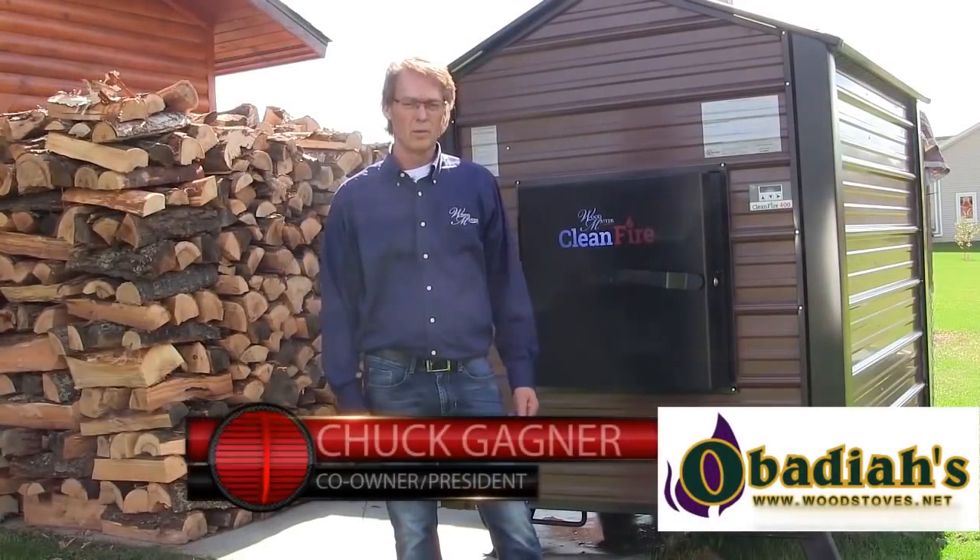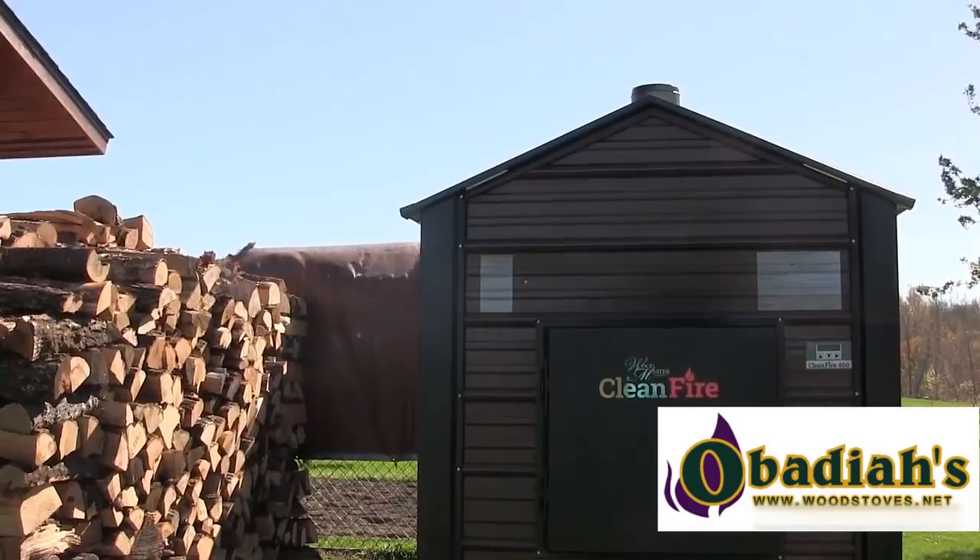Hi, I'm Chuck Gagner, one of the owners and president of Woodmaster Furnaces, Red Lake Falls, Minnesota. I'd like to show you our new CleanFire 400.